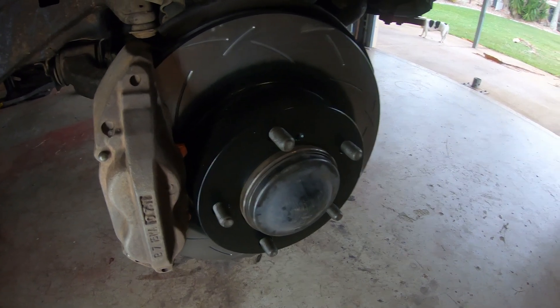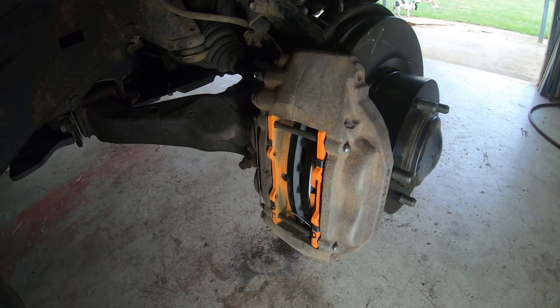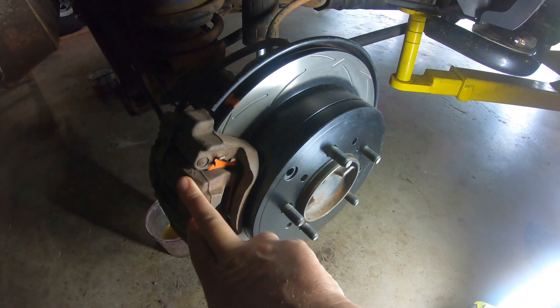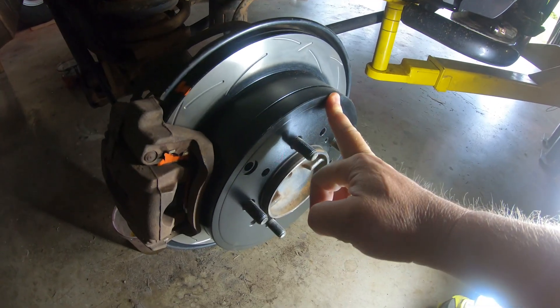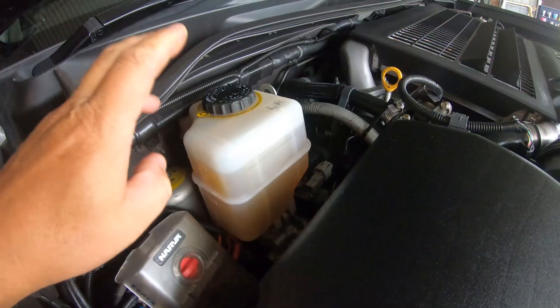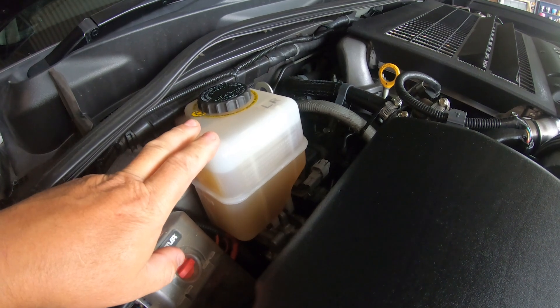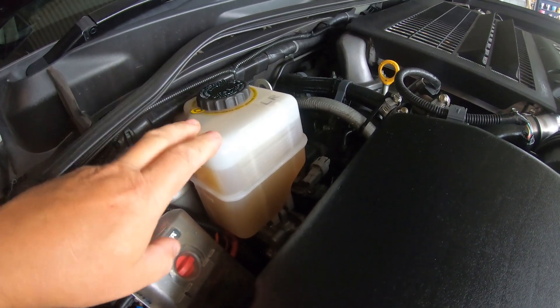That includes new DBA slotted rotors and new brake pads on the front, as well as new DBA rotors on the back, new brake pads, and also new handbrake shoes in behind this drum. In addition to that, I've also swapped out the DOT 3 brake fluid out of the master cylinder and replaced it with DOT 4.